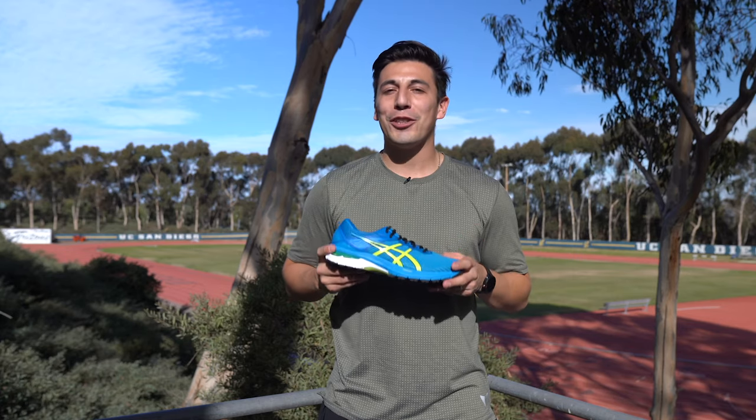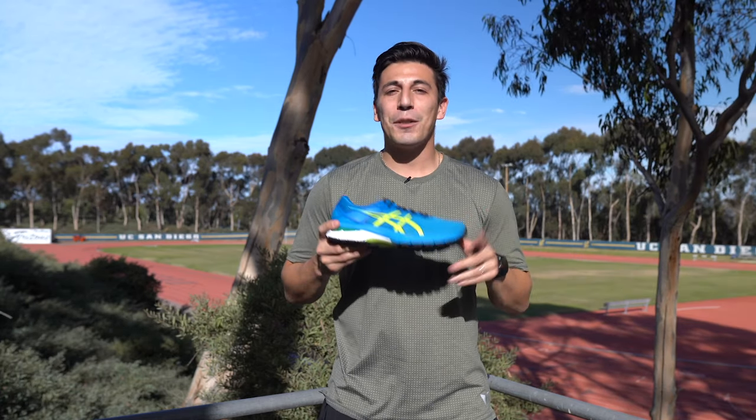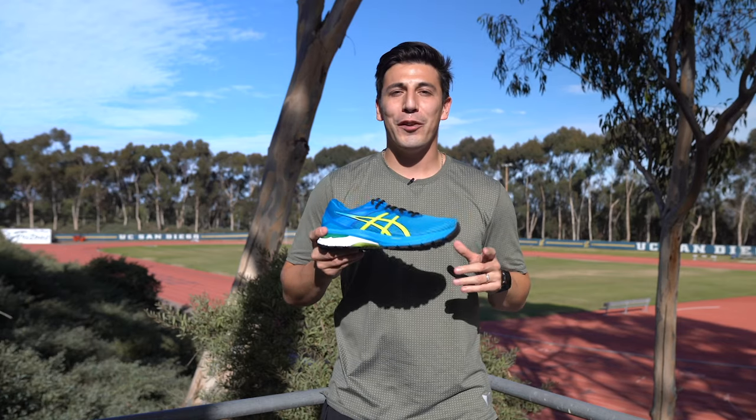Overall this is a perfect shoe if you need a bit of extra support while you're out running, and as a bonus there's a trail version of this shoe if you're feeling like hitting the great outdoors.